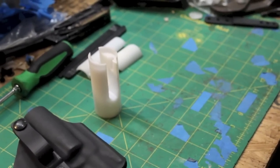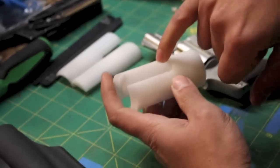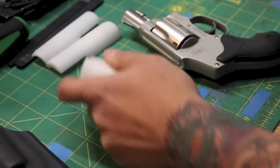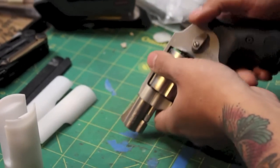We've got our J-frame revolver here. It's unloaded. The way this comes, I had to shave it down just a little bit in here to fit the shrouded hammer frame, but that's not a big deal. It took like two seconds and it still fits everything just fine.